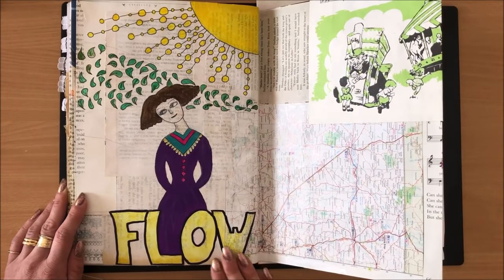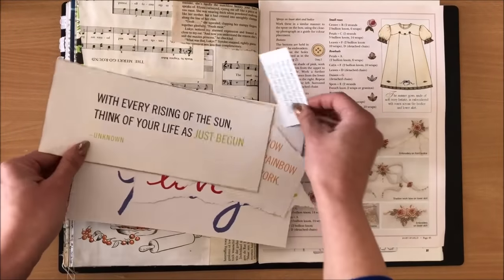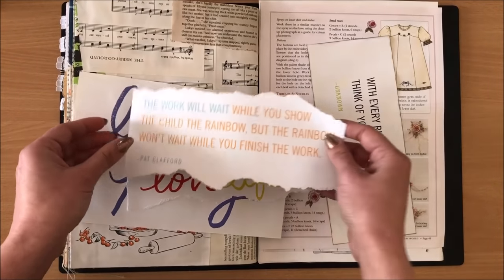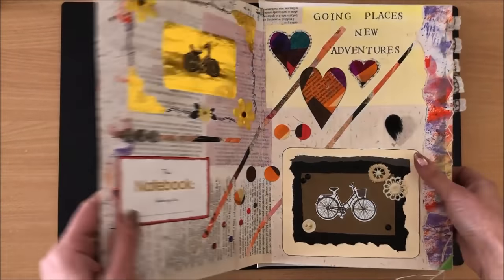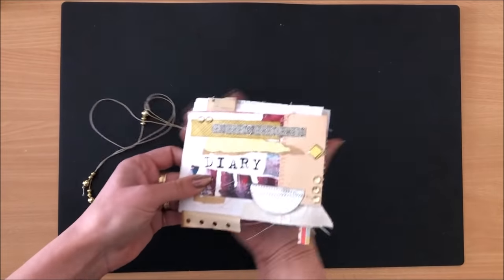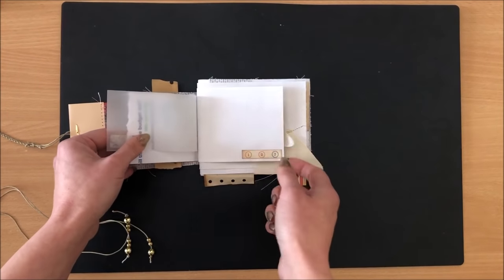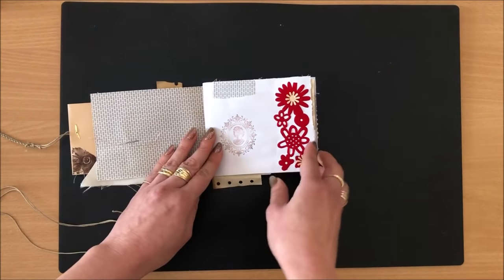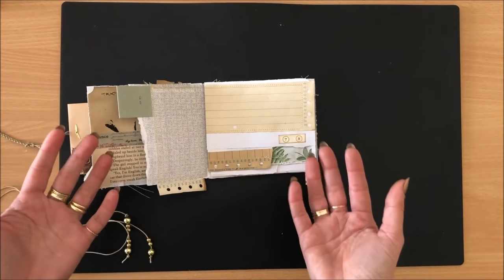You can write grocery lists, daily to-dos, notes from a course you're doing, life goals, or just glue things down. Even a very poor attempt at painting is fine — you don't need to be an artist. Sometimes I see something in a magazine and pop it in, then later come back to distress the edges, glue it down, or doodle around it. I also have a little one sitting on my desk — just envelopes and leftover pieces; it's just a way to be creative.